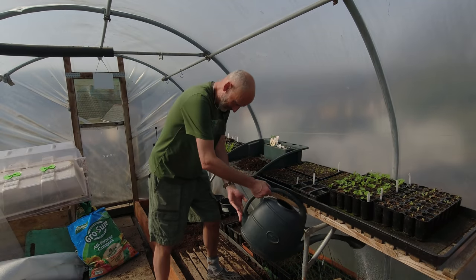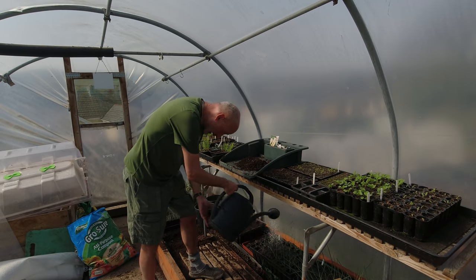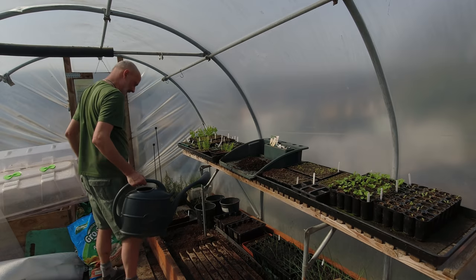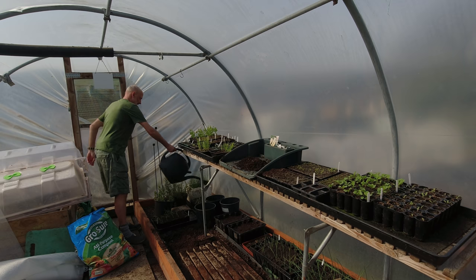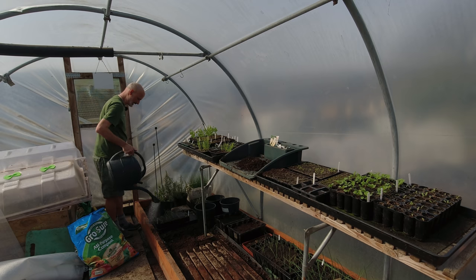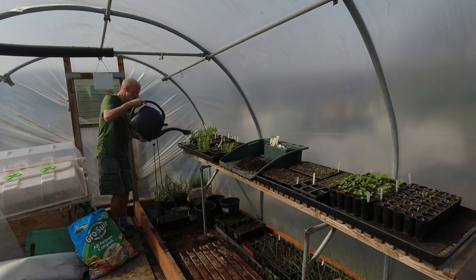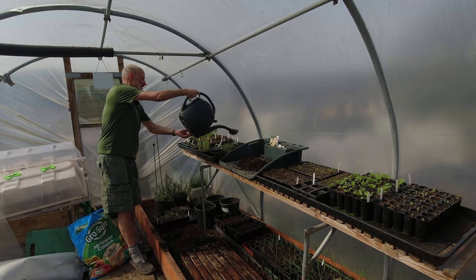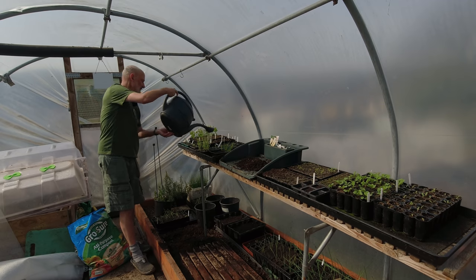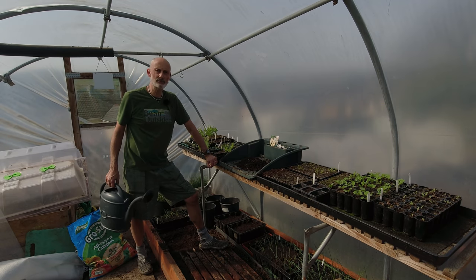That's the sowing and potting on done on the onions for this year, which is great news. All my onions are sown in this polytunnel in the cold weather and never seem to come to any harm. The next step will be going out into the main bedding areas. I've got some watering to do with the potatoes and the broad beans I've sown and then that'll be it for today. I hope you enjoyed the video — if you did then why not like and subscribe. Updates every Wednesday and every Sunday at 8pm. Bye.